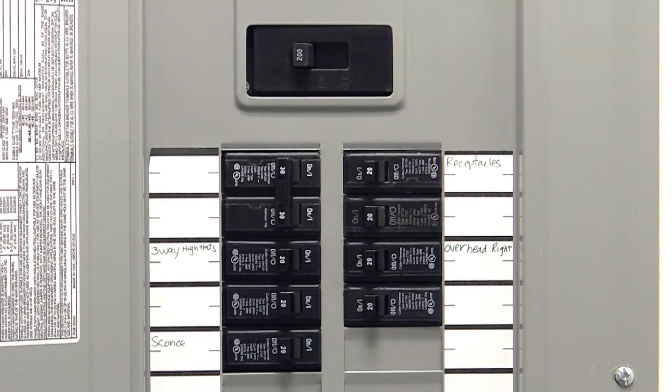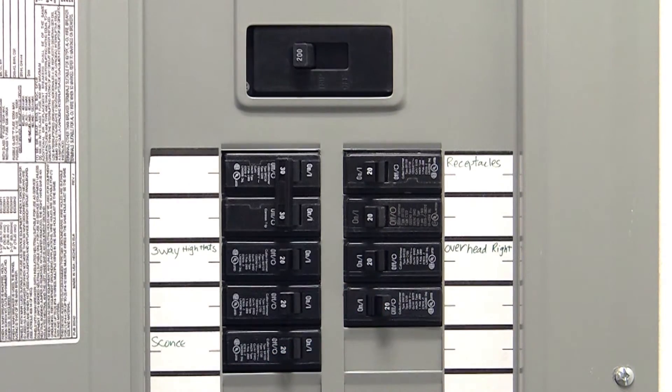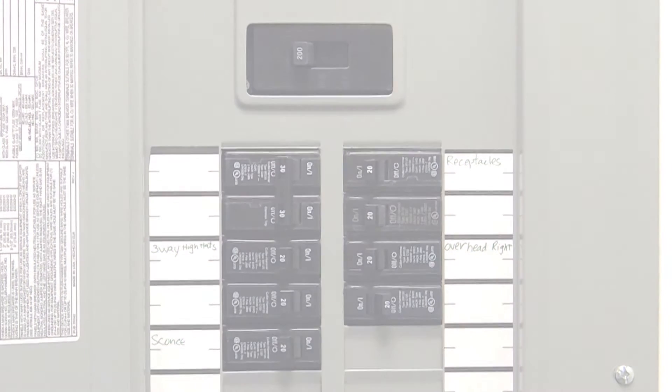To avoid fire, shock, or death, turn off power at the circuit breaker or fuse, and test that the power is off before wiring.